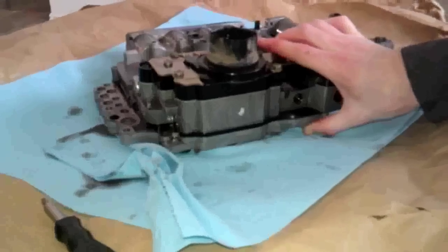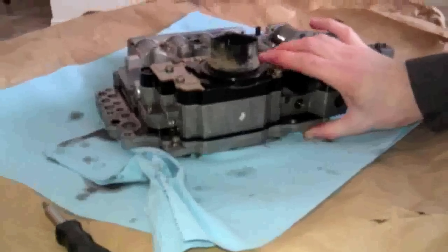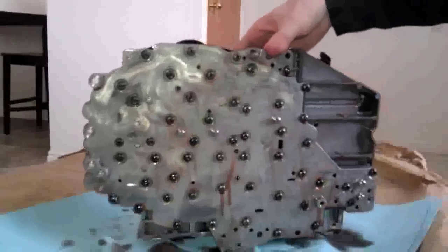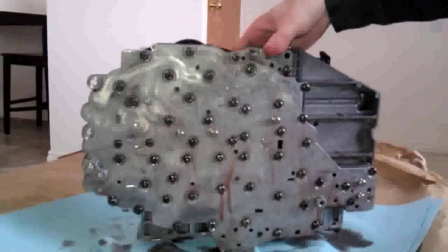I've got my valve body in here now and I've got to get the solenoid pack off. To do that, you go to the bottom here and you've got — counting the bolts — 1, 2, 3, 4, 5, 6, 7, 8, 9, 10...